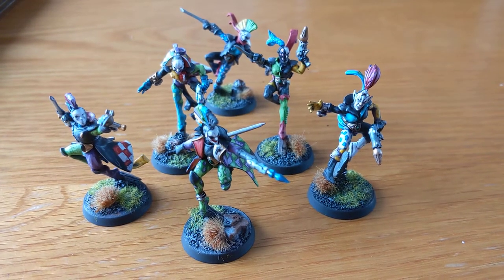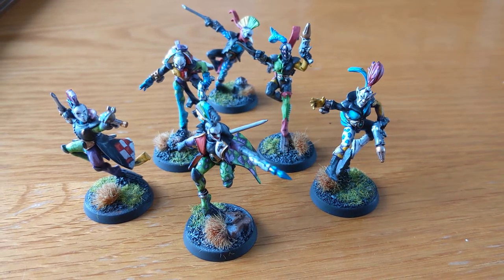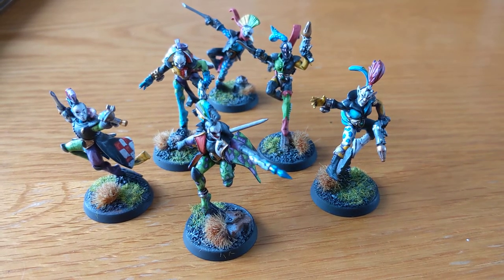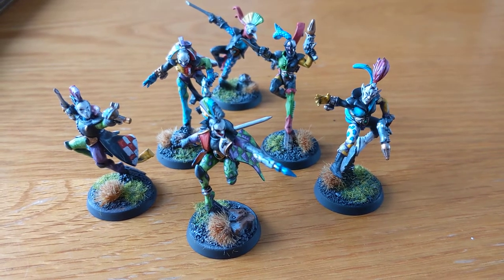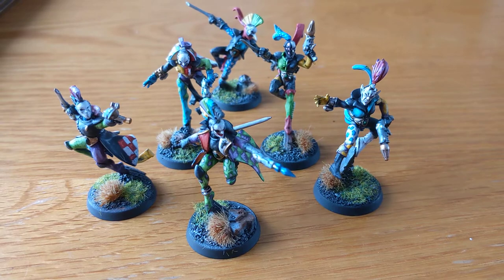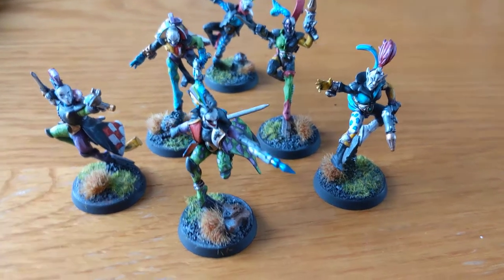Hi guys, I thought I'd come with something a little bit different — I've painted a full troop of Harlequins, or should I say, finished them. I've been going for about a year. Originally a kill team, I used them once in a game, we decided they were absolutely disgraceful and they got put in a box. But now because I'm running out of things to paint, they're done. So let's go through.